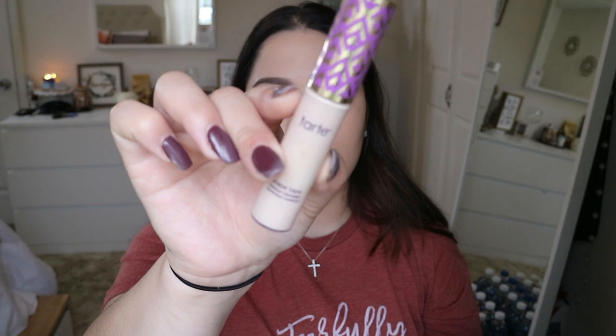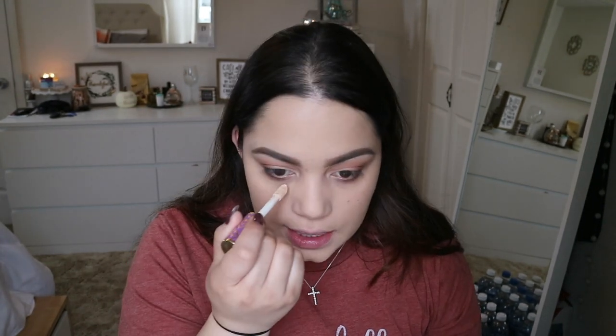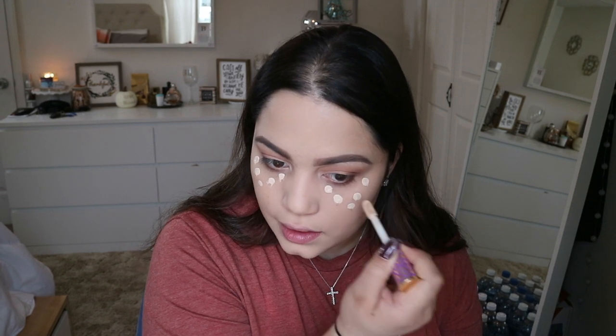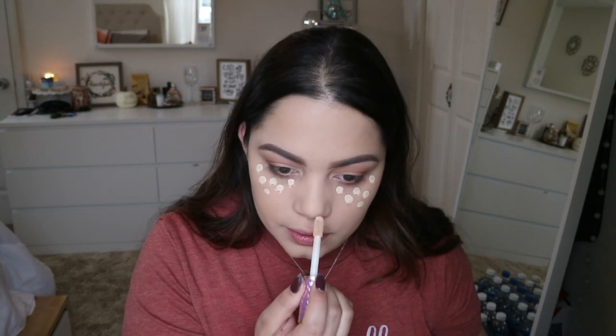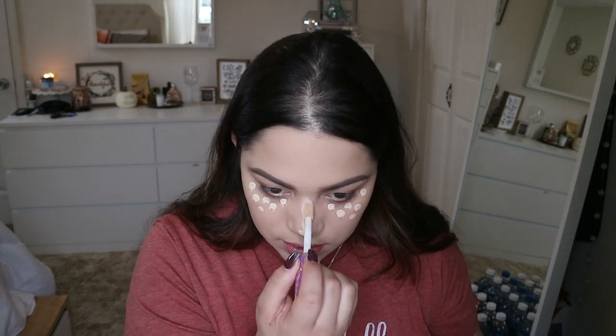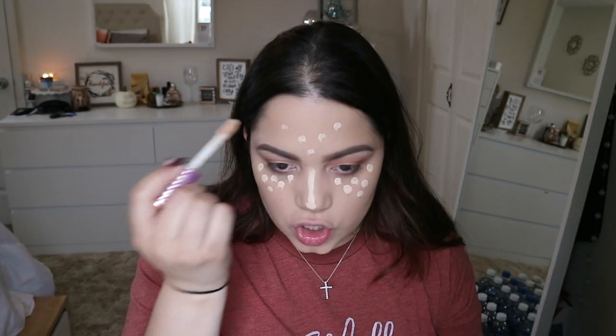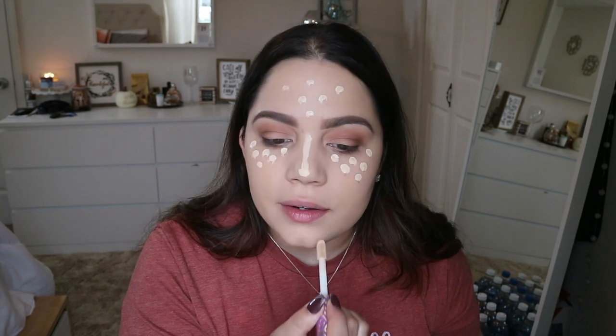For concealer I'm going to use the Tarte Shape Tape Concealer in Light Sand. I'll apply it on the places I want to conceal and highlight — dabbing dots everywhere, bridging my nose, and the under-eye area.